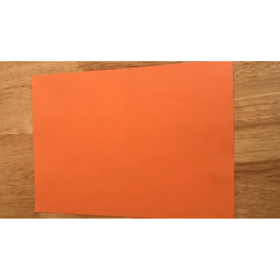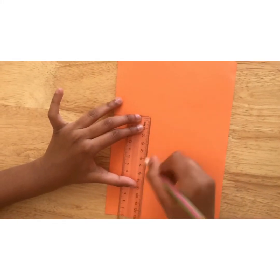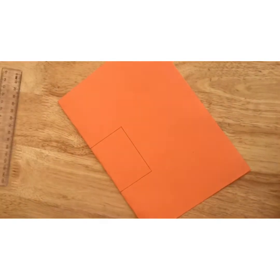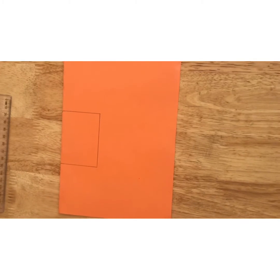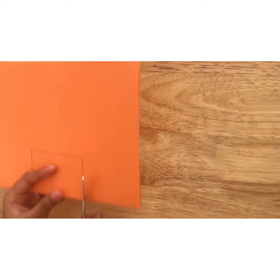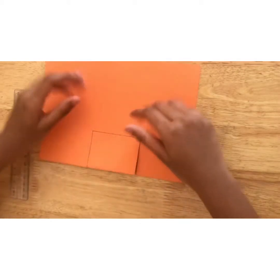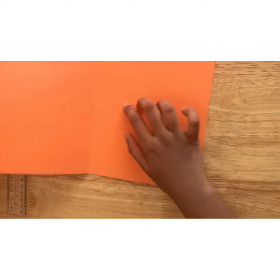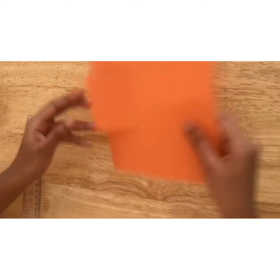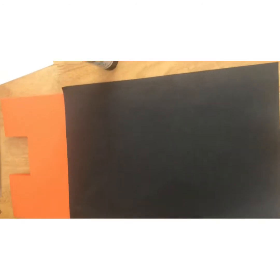Take your orange paper and fold it in half. After you've done that, take your scissors and cut it. Then open it — it will look like that. Fold it and put it aside. That's your black paper, orange paper, and your glue.